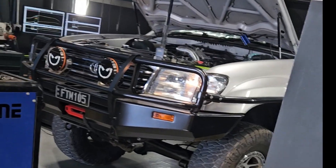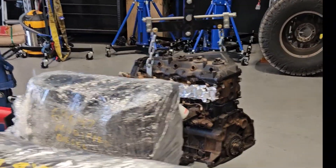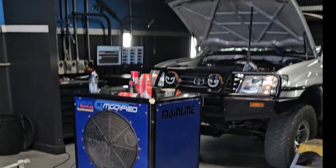The serenity in this shop will put you to bloody sleep. Building 1GDs and this thing's a God's motor.